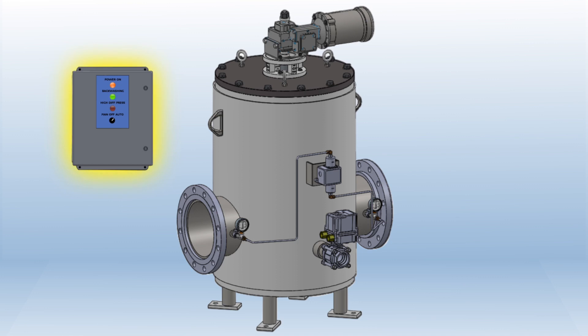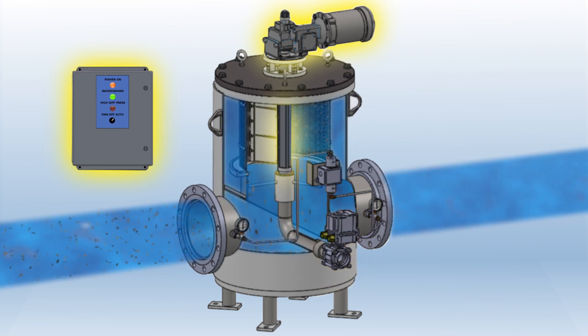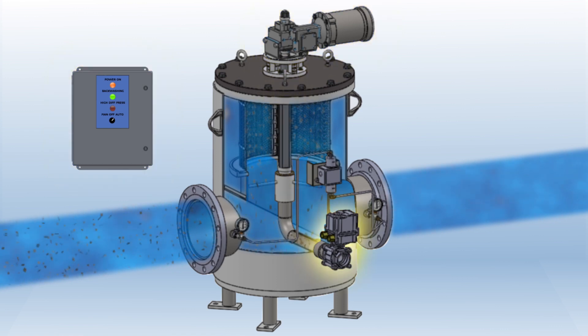The control panel energizes the electric motor and backwash control valve. The electric motor causes the cleaning shaft to rotate and the backwash cleaning port moves slowly around the inside of the screen. When the backwash control valve opens,